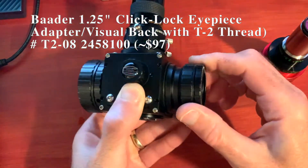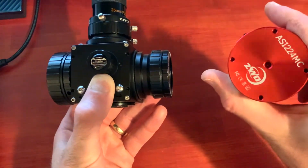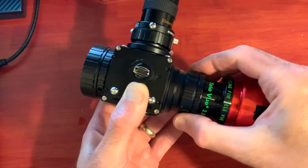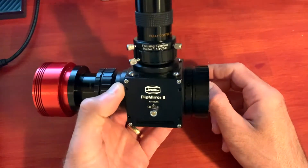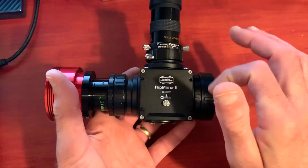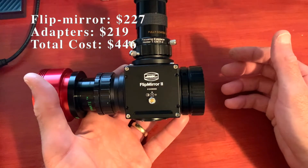On the side port I have a 1.25-inch click-lock adapter, which makes it really easy to swap cameras in and out. On the telescope side I have the SCT adapter since I'm currently using this with my C6.